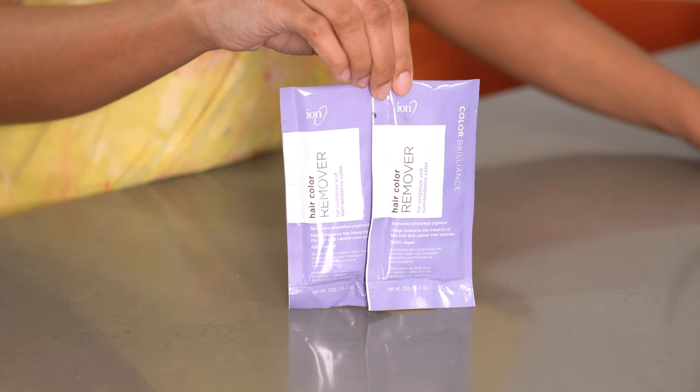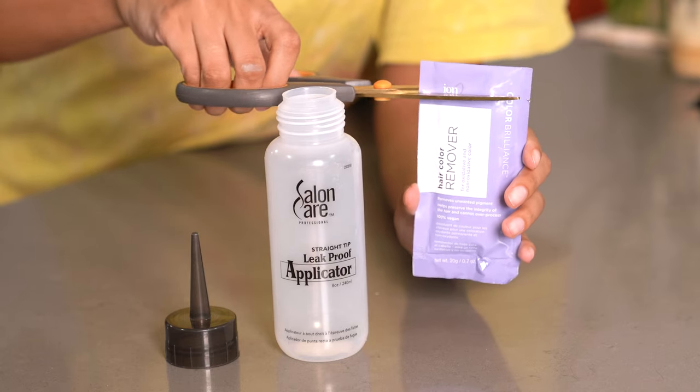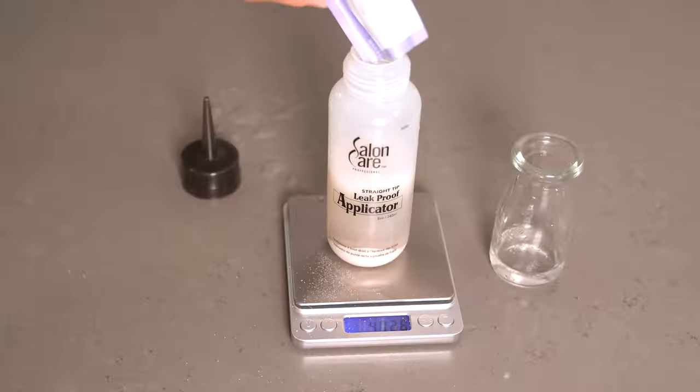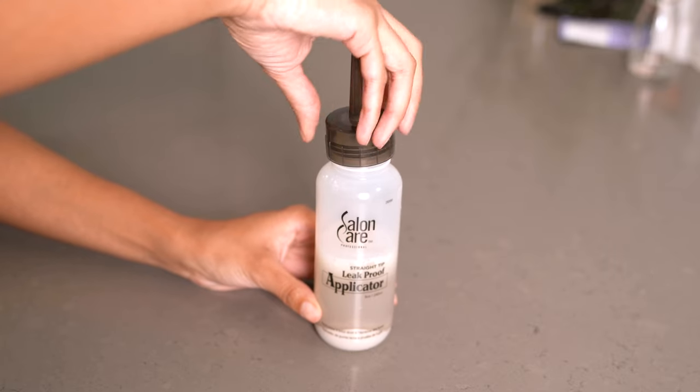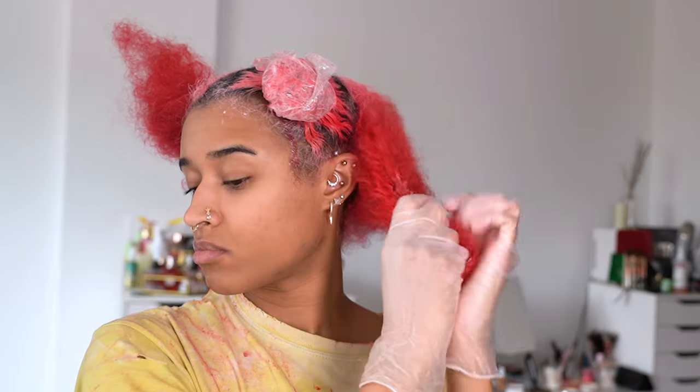Next I'm testing out the Ion Color Brilliance hair color remover for the first time. I used one packet of the powder in an empty applicator bottle and mixed it with 4 ounces of room temperature water. You need to shake it to dissolve the crystals and form a gel, and they recommend massaging with the maximum pressure of your palms and fingertips to ensure saturation.